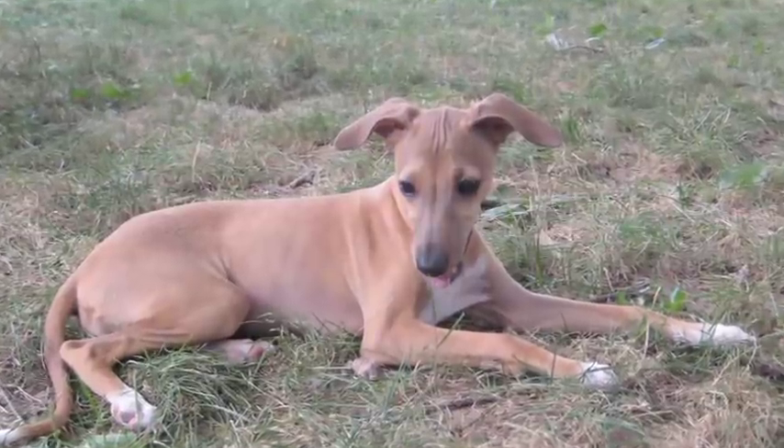Hi, I'm Nancy Frensley. I'm the training manager at the Berkeley East Bay Humane Society and I'm here to talk with you a little bit about the Italian Greyhound as a family pet and how to take care of them.